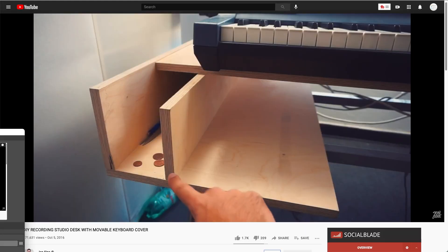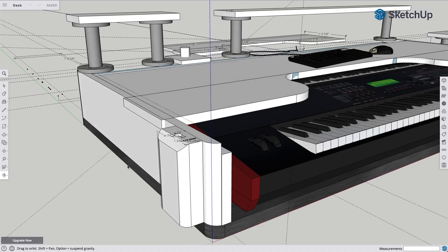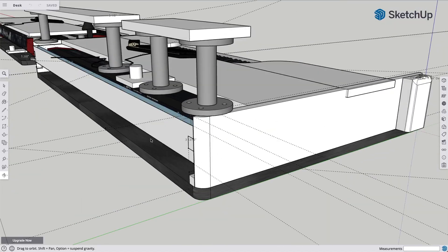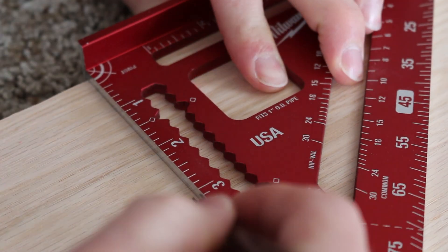I ran across John Sainz's video where he built his own, and I decided to design and build my own. So I opened up SketchUp. I first dimensioned my desk to make sure my build would be the exact size. My original design was to see if I could get away with using just plywood.